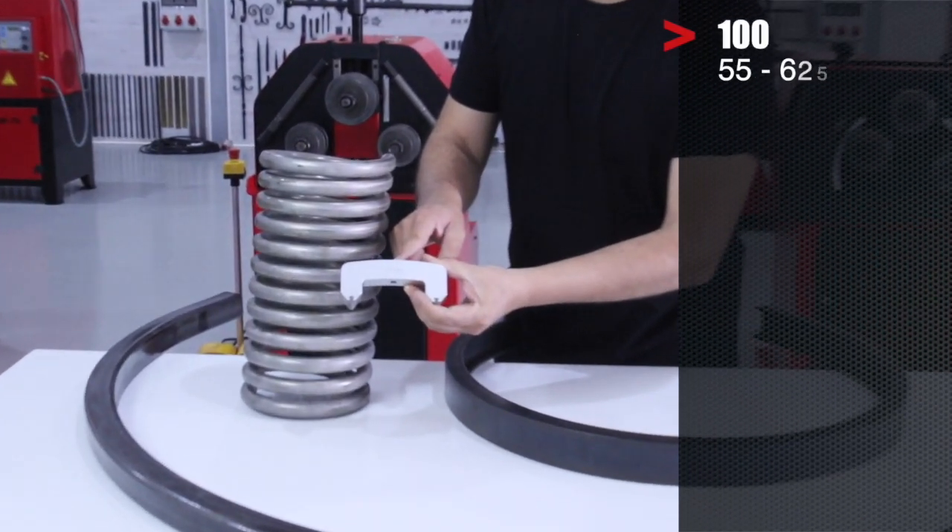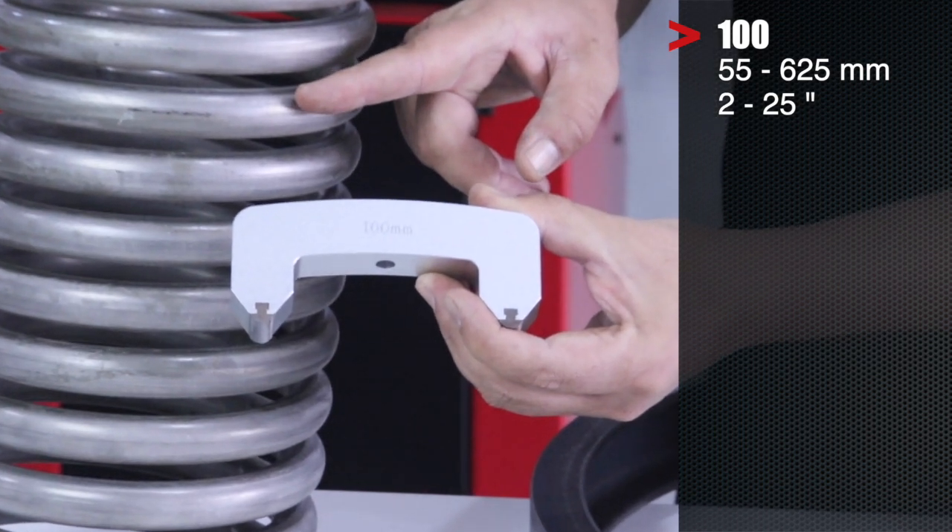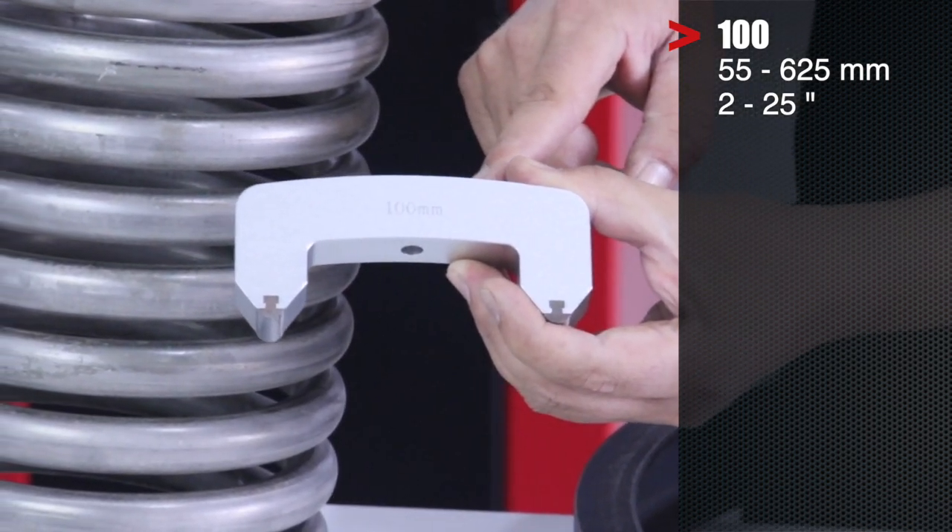The 100 mm arc is used for radii from 55 to 625 mm, or 2 to 5 inches.